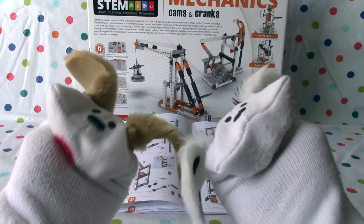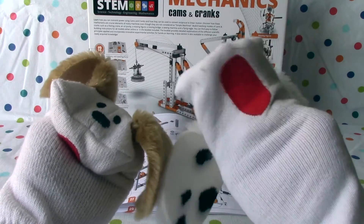And today we're going to build the moving bridge. It's moving day. It sure is. This should be fun. So let's get started, shall we? Yes, please.